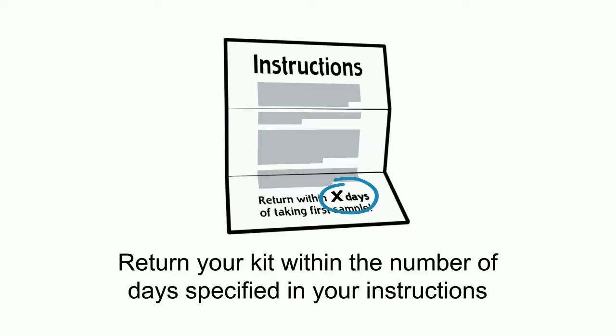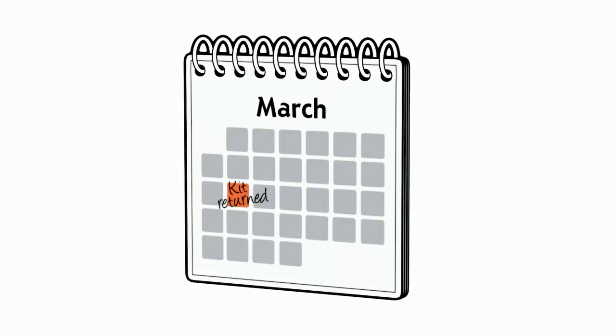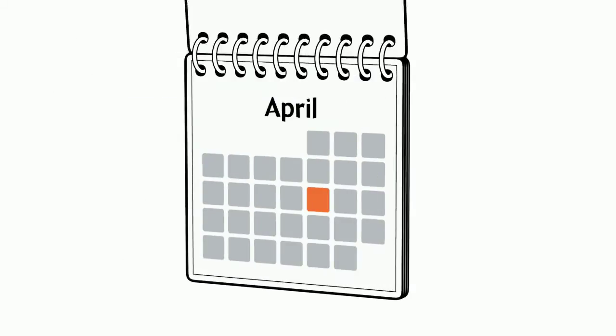Your instructions will also specify whether your kit should be dropped off at a lab or at a Canada Post retail outlet. You should be notified of your results within one month.